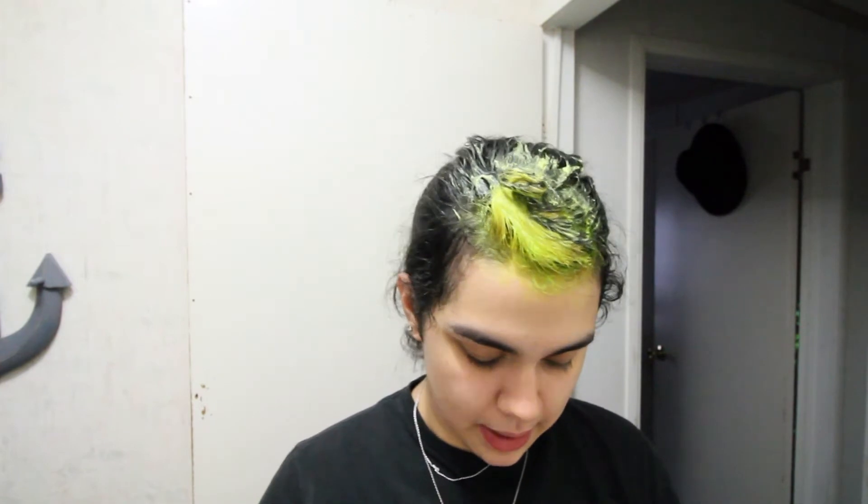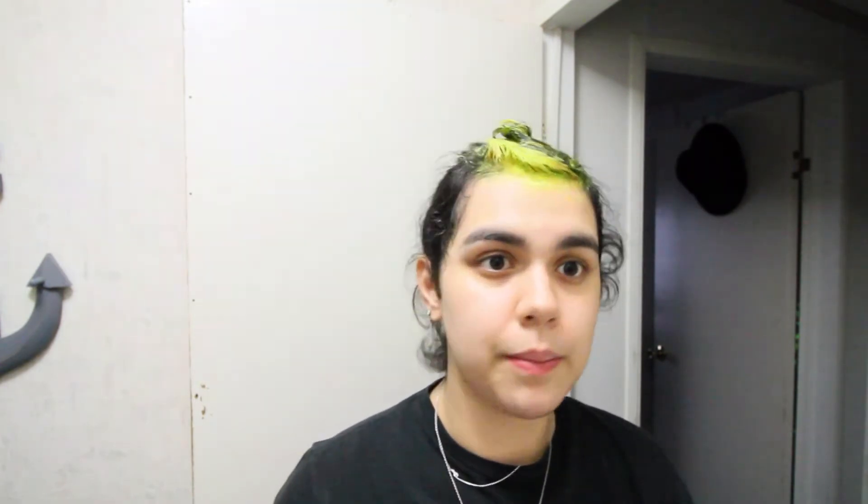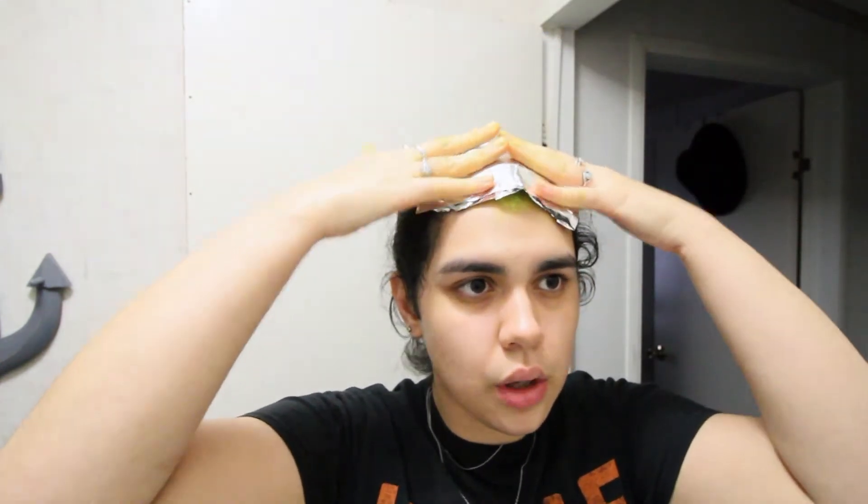I would have bleached it all over again but I don't want to risk frying off all my hair. Maybe next time — maybe in a couple of weeks once my roots start growing. I'm going to rinse everything off and I'll be back with the finished look.